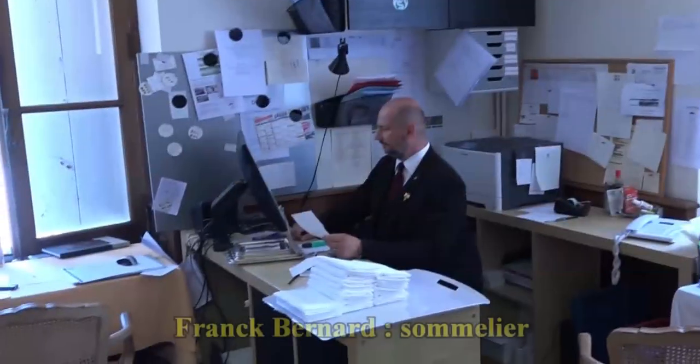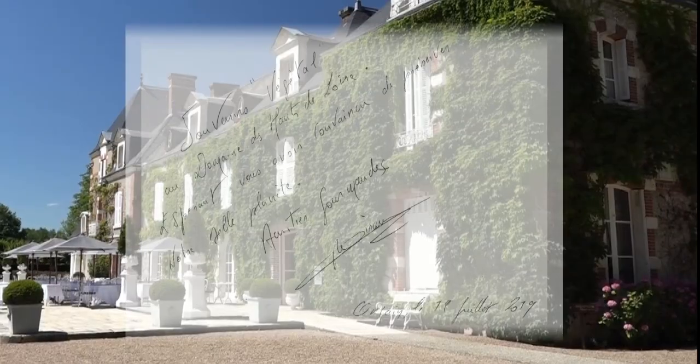Merci. Je vous en prie. Il va bien pour vous.